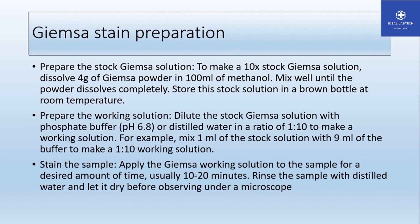Dilute the stock Giemsa solution with phosphate buffer pH 6.8, or distilled water, in a ratio of 1:10 to make the working solution. For example, use 1 ml of stock solution and 9 ml of buffer to make a 1:10 working solution. So the working solution is 1 ml of stock solution and 9 ml of pH 6.8 phosphate buffer.